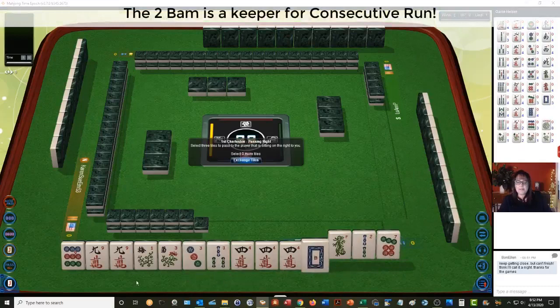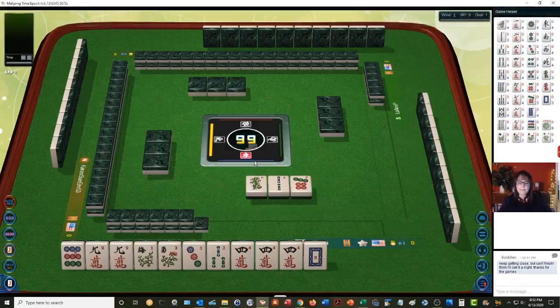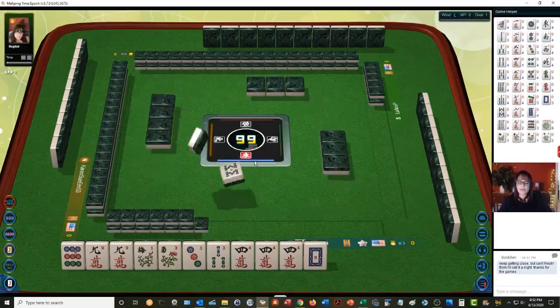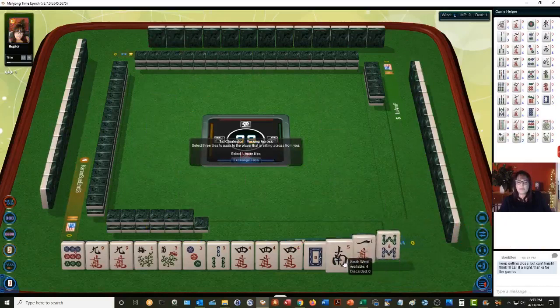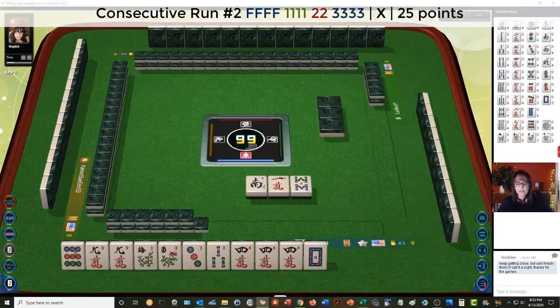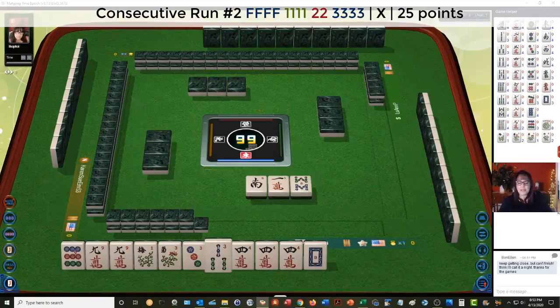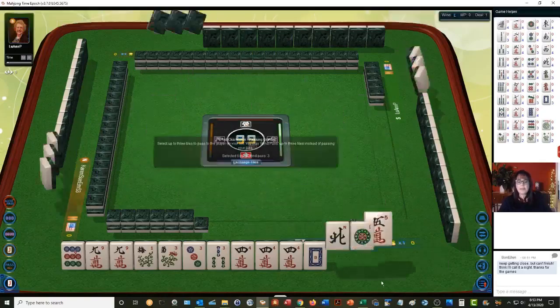Three-six-nine — we do have three. There are two hands with three-six-nine and flowers. Let's just pass these and see what happens. There was a potential with that two bam — two-three-four mixed suits. We could have done two bam, three dot, four crack and used everything we had. That would be the second hand down. In hindsight I would have kept that two bam, but I think we can recover from that.